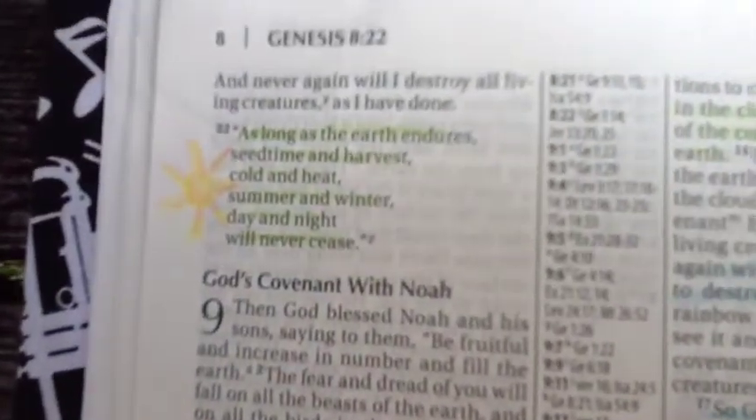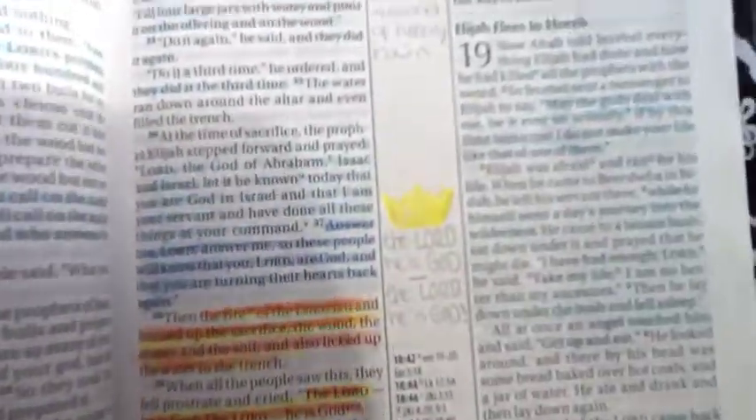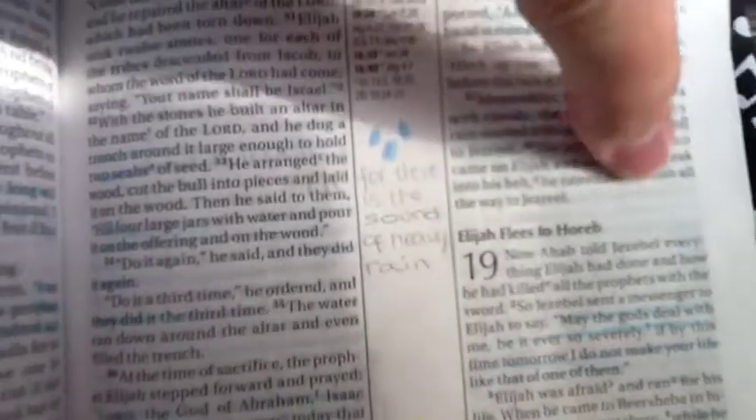Also in my Bible sometimes I will draw little pictures — like here is a sun, here's a little fire thingy, and a crown, and some raindrops, and this is a sunflower. I really don't know why I drew that there; it doesn't really go with the passage. Another thing that I will do is I will write notes up in the margin, which is just the white space around the Bible.